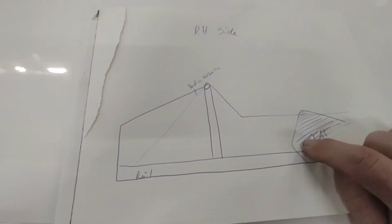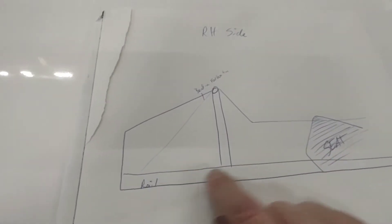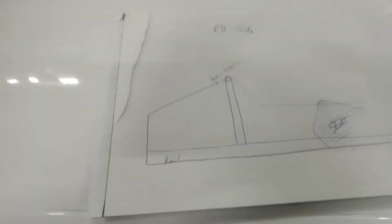First things first, we're going to start with our drawing. Everything I build, I start with a drawing. Here you can see where the seat's at — this has got the existing tin work, the dash bar, the foot box, and the rail. So I can go through, get all my measurements on here, draw it out, and then build it out of aluminum.